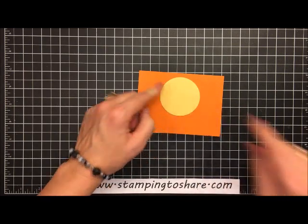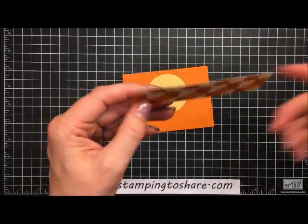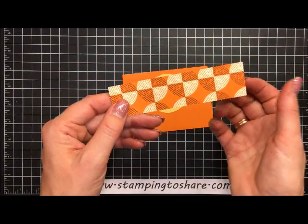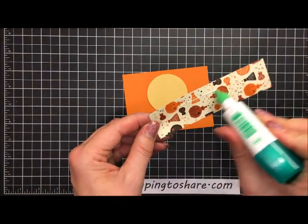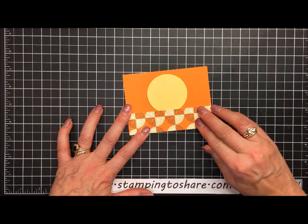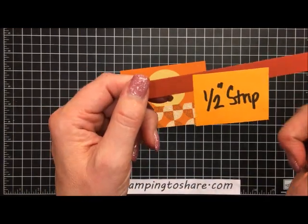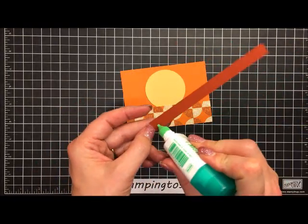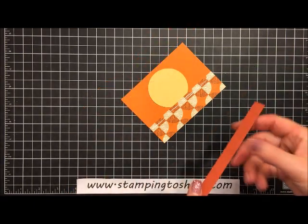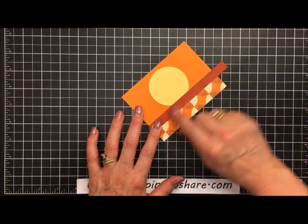The next layer is a designer series paper layer — one and one-fourth by four and three-fourths — from the Spooky Night designer series paper. One side has all the beakers and little potions for a Halloween card, but since we're making an anniversary card we're going to use the other side. I'll put multi-purpose liquid glue on the beaker side and place this at the bottom of the pumpkin pie piece. Then I have a half-inch strip of cajun craze and I'll butt it right up to the top of the designer series paper, glue it down, flip it over, and trim it flush to the edge with paper snips.